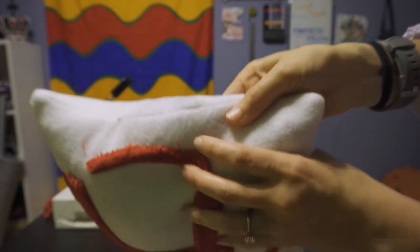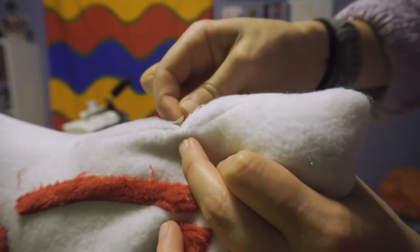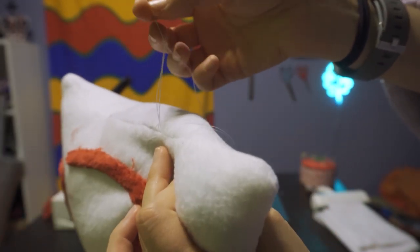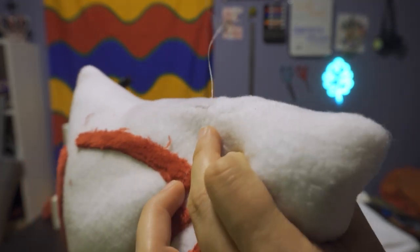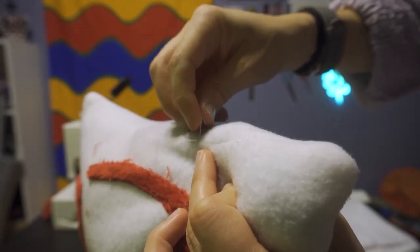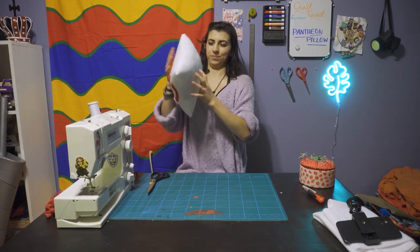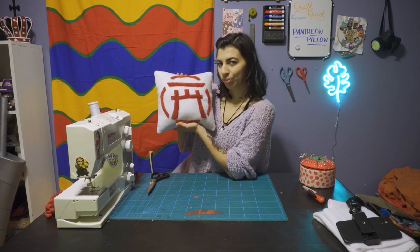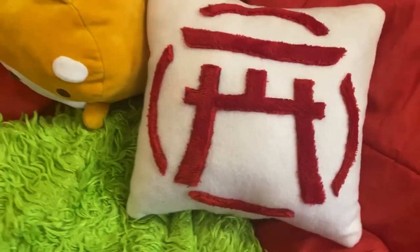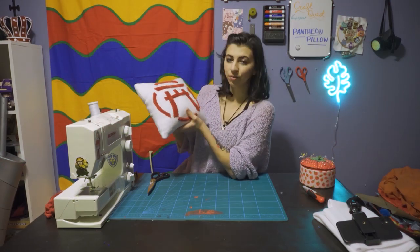And then once it's all done, you're just going to want to tie a little knot by putting the thread back through the hole and doing that a couple of times right there to create a good knot. There we go. I think it looks pretty dang cute. It's soft and I would definitely sleep on it.